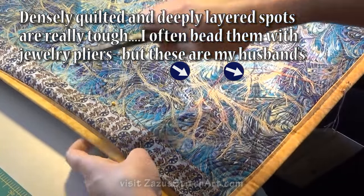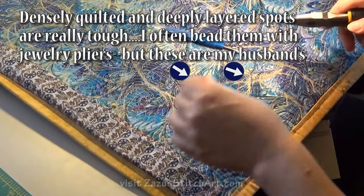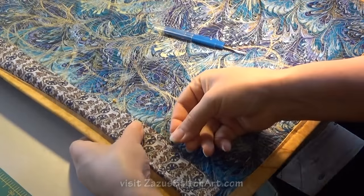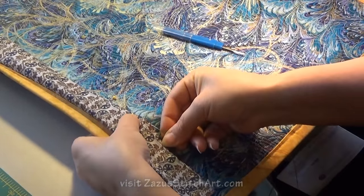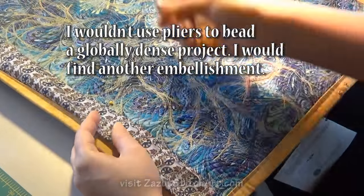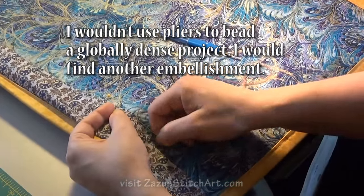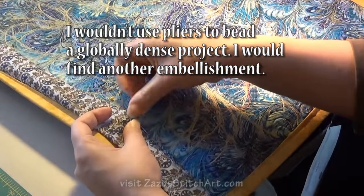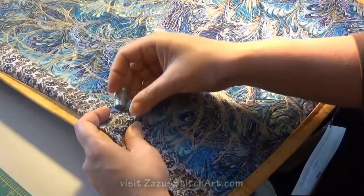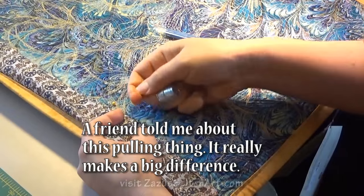I use my needle nose to pull it through — of course it would be much stiffer in a case where I really was using that. I travel north from the south, and I would go all the way around a quilt if this were a binding, making the stitches as far apart as I felt I could justify and as neat as I could get them.